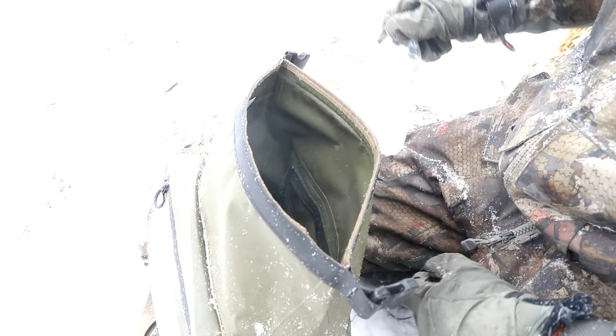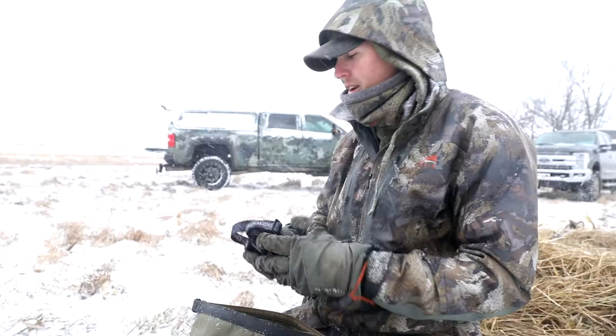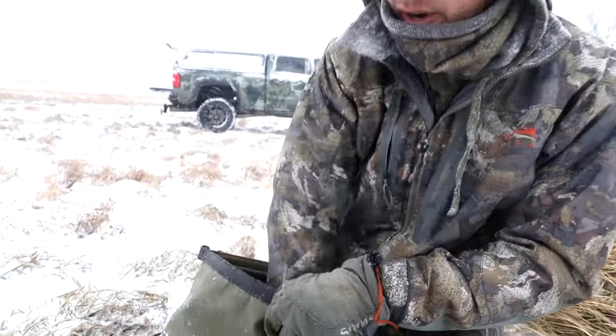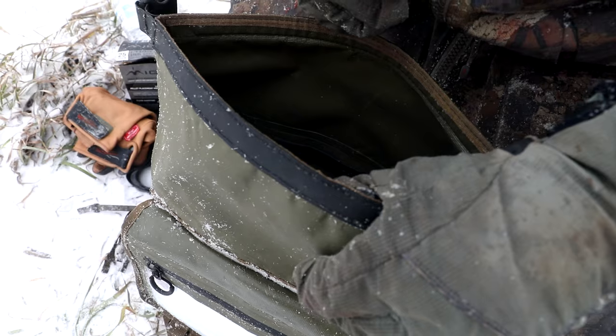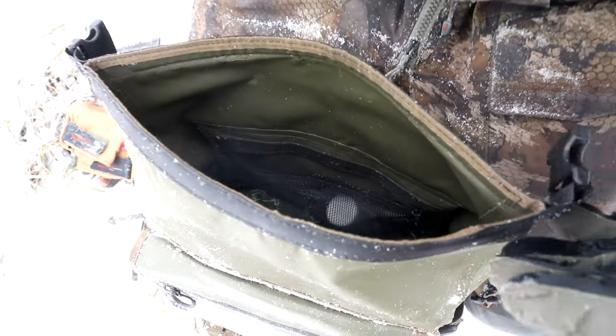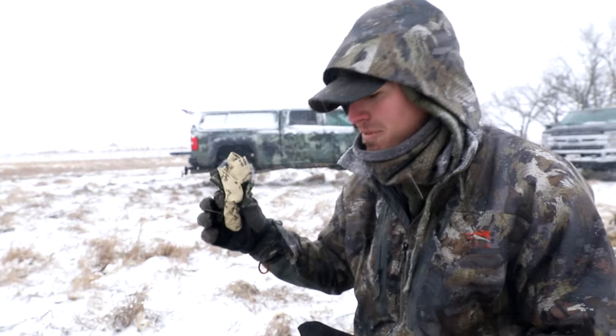And then the big pocket in the bottom is just for everything else that a waterfowler carries every day — headlamps, water, shotgun shells, gloves. Always keep a couple pairs of gloves, a waterproof pair for setting out decoys if they get wet. Days like today, I'm on my second pair of gloves. Face mask for your buddies that like to pie face — keep a bunch of these so you can pass them out for those guys that can't keep their faces down.